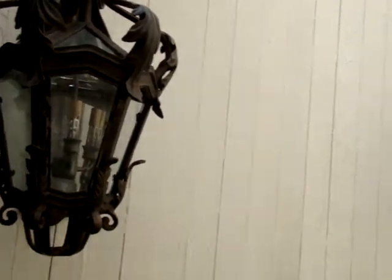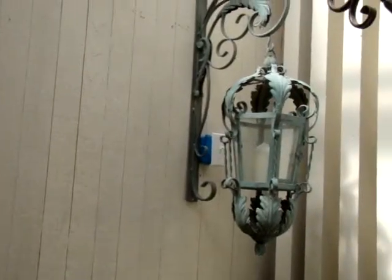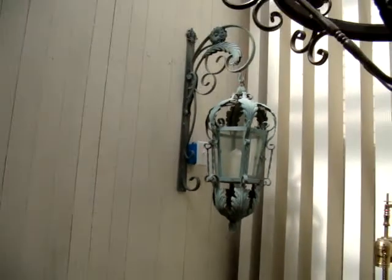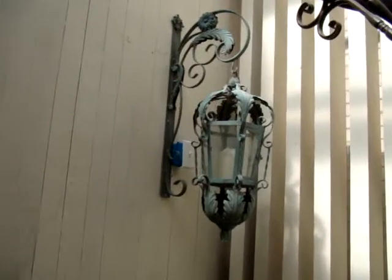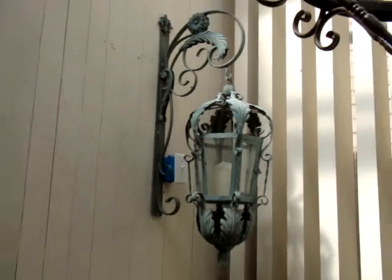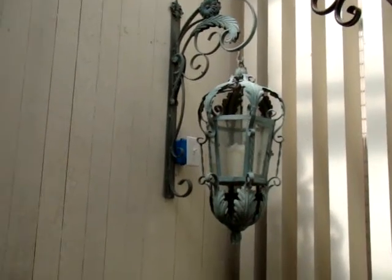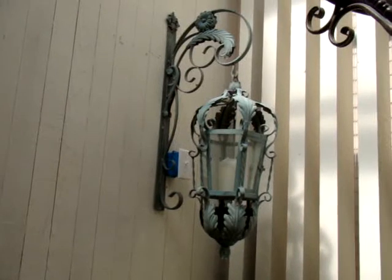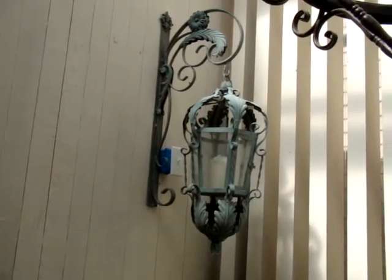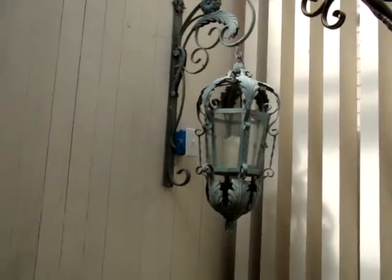We've got another piece over here. This is a lantern that sits on a wall bracket. This is actually made as a candle, and this is just a nice piece — it could be electrified, but it could also be used sitting in a garden on a wall with candles. It's a very decorative-looking Italian-designed piece.